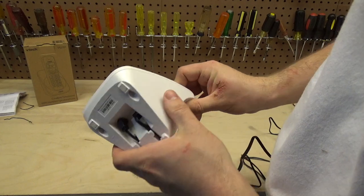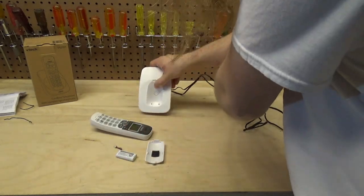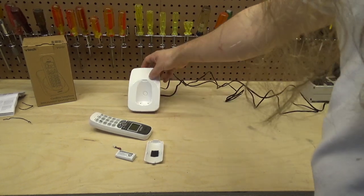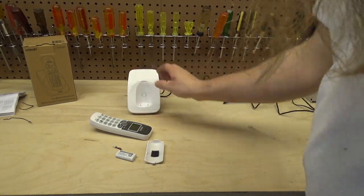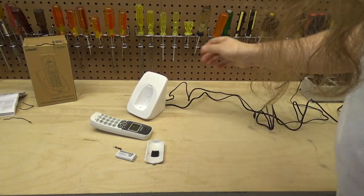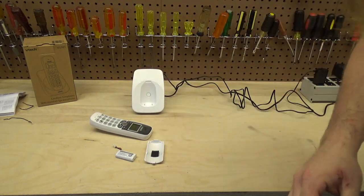The base has nice soft rubber feet that grip the table so it doesn't slide around. However, the base is very lightweight and the weight of the cord will absolutely move it around a little bit, so you'll want to make sure the cord has enough slack to sit without being pulled.